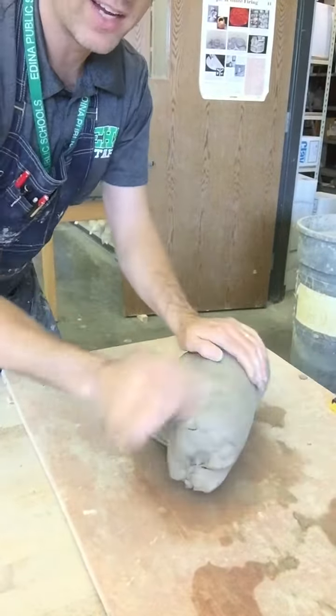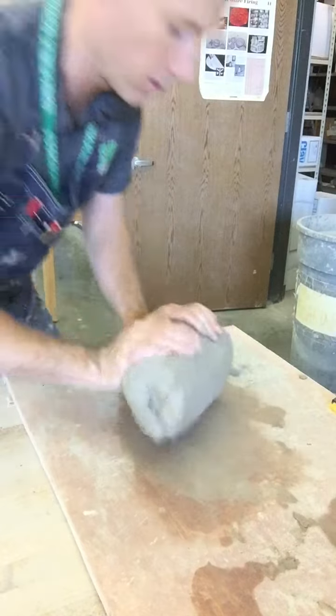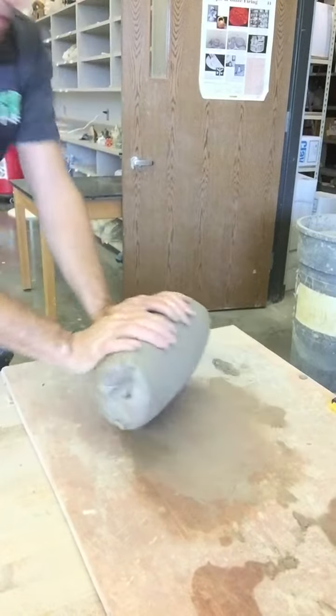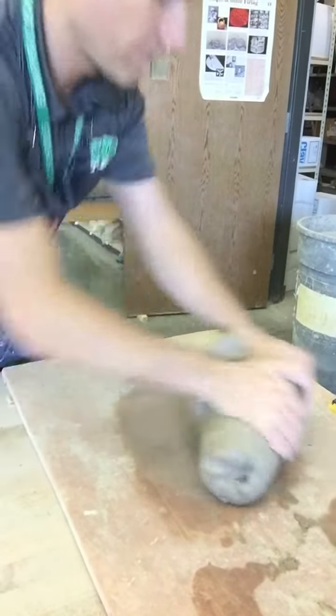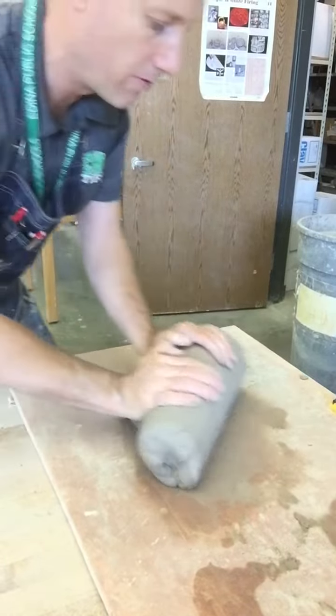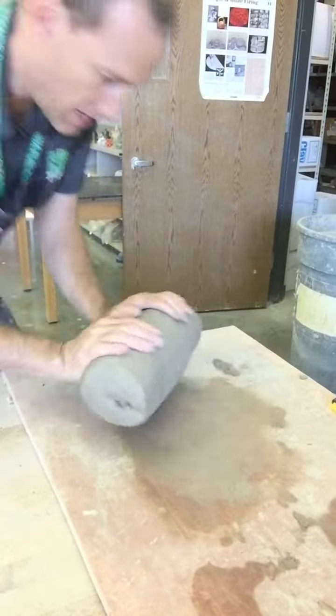But from the side, you'll see that the clay is spiraling around in a circle. So here it is kind of from the side so you can see the way that I'm doing that. And again, you're not pushing forward so much as you're pushing down and forward at the same time.